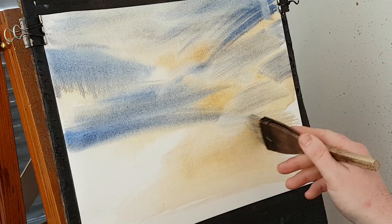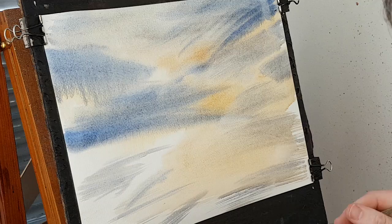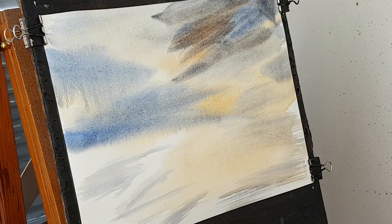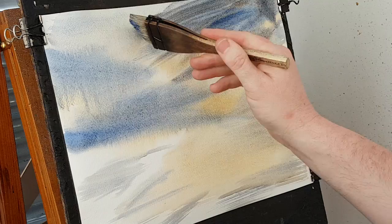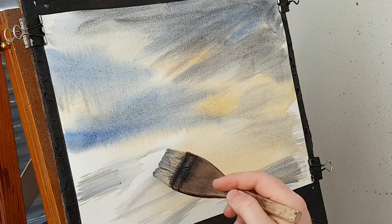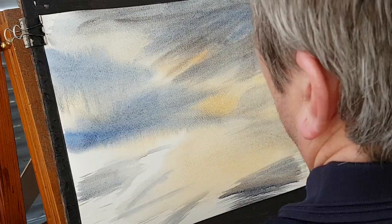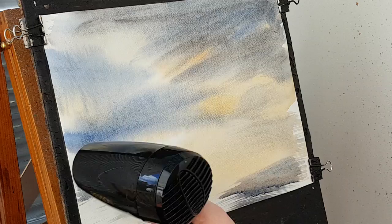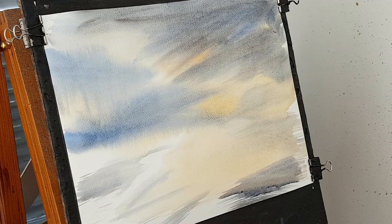A bit more Ultramarine — bang that in there, a bit more up there. Dip the very tips of the brush in just to bring the hairs back together, a bit of Burnt Umber, more Ultramarine. That doesn't look right now — that brown — I'm going to have to go over that with the blue again to try and get rid of it. I think that will do for the background. So before the paint comes any further down it's going to need a foot dry, just to stop it all coming down the page.